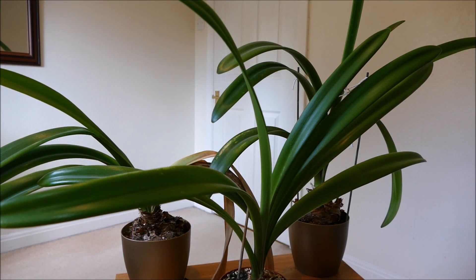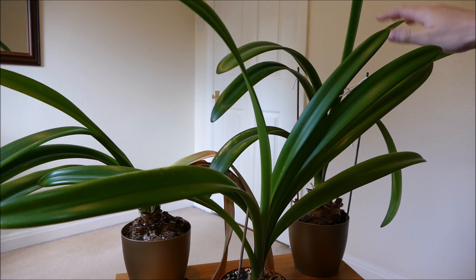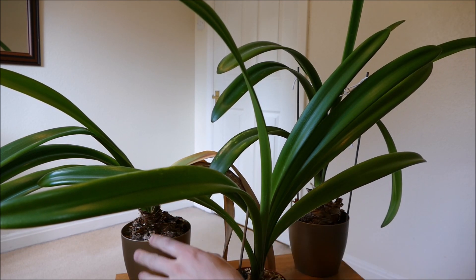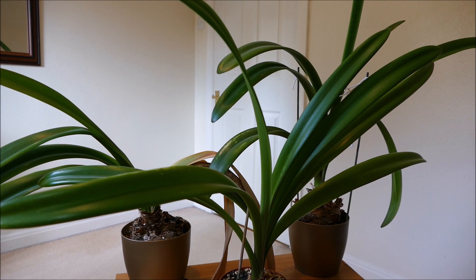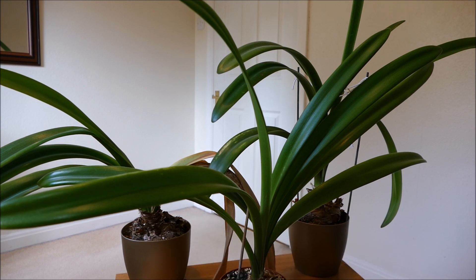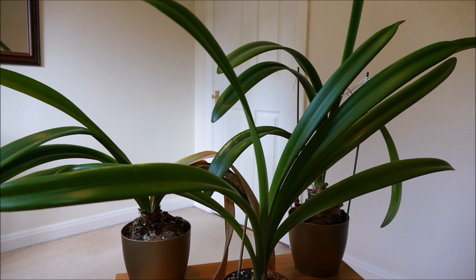Hello and welcome to Gardening at 58 North. In this video I'd like to give you an update on my amaryllis plants. It's been quite a while since my last update — I think it was back in March, so about five months. Back then this plant here was in full flower with two flower spikes and eight flowers total. The one at the back was just coming out of dormancy and not flowering yet, and this youngest one at the front has grown a lot of leaves since my last video.